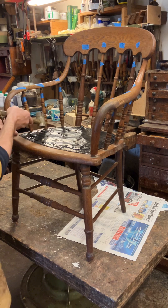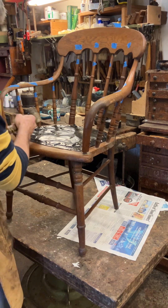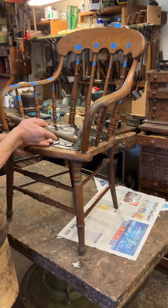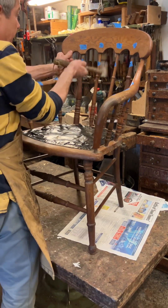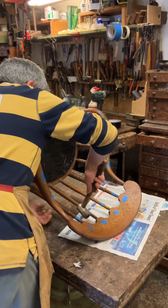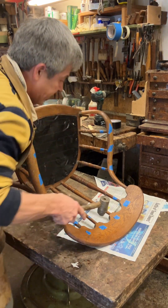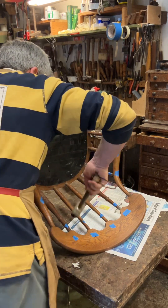That arm there is coming out very easily. That one I had to chop the wedge in. It looks a little bit broken in there but you never quite know what's going to happen until you start doing this. So as soon as the back has come up - sometimes you have to be a little bit violent with these things. The back's loose but it's coming out, you just have to work at it a bit.